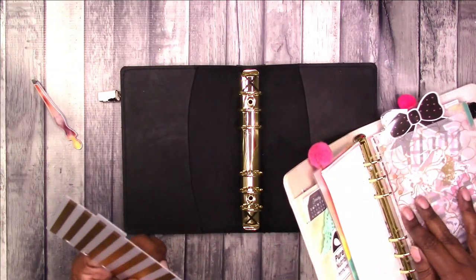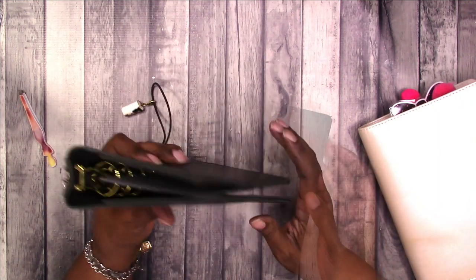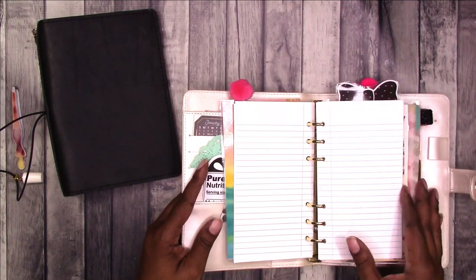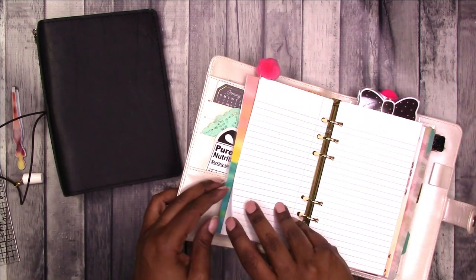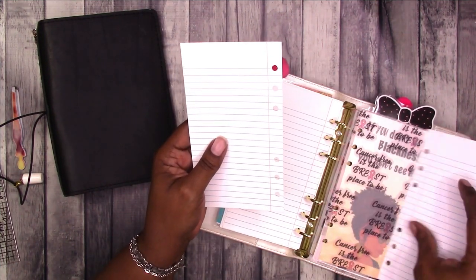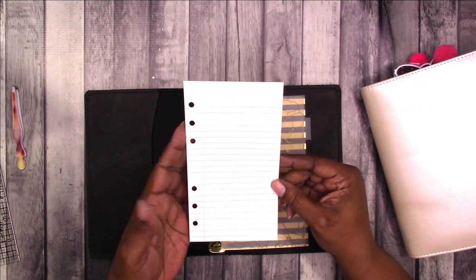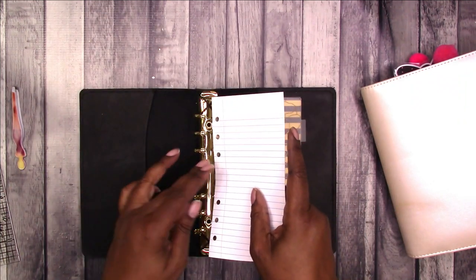Now let's look at the insert size. If I took this divider and this vellum and put them in here — Michaels personal size is a little bigger than the standard; Michaels items are four inches instead of three and three quarters, so they're a little wider. Let's take this notebook paper as an example. This is a printable available in my shop at ScrapCraftastic — I'm moving the shop to Etsy. That is a true personal size insert; the width is about a quarter of an inch less than Michaels.